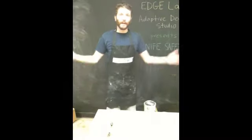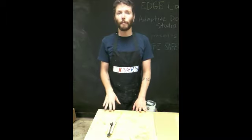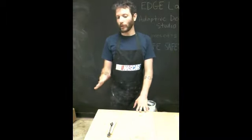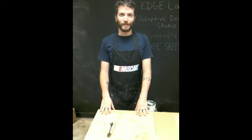Okay, thanks very much everybody for watching this video. The Adaptive Design Studio is going to be putting out more instructional videos, so stay tuned. We're going to show you all kinds of adaptive design techniques. Thanks again for watching. Bye now.